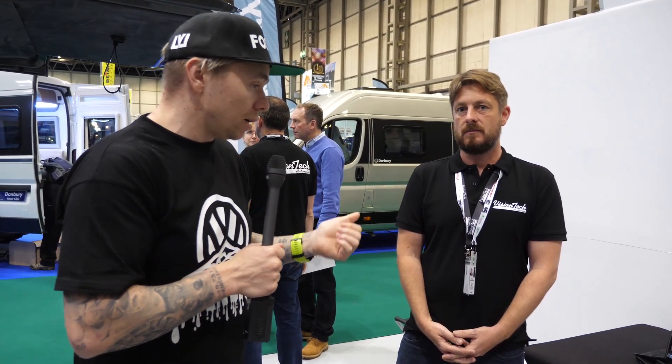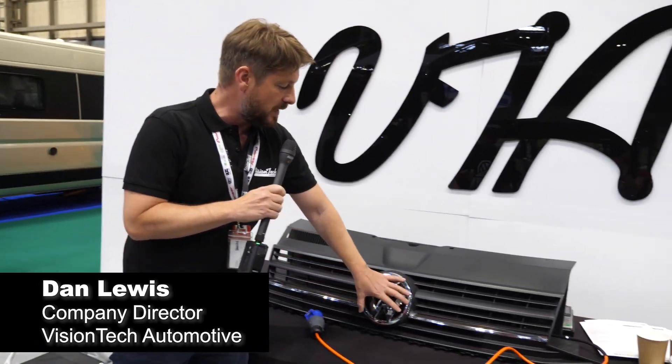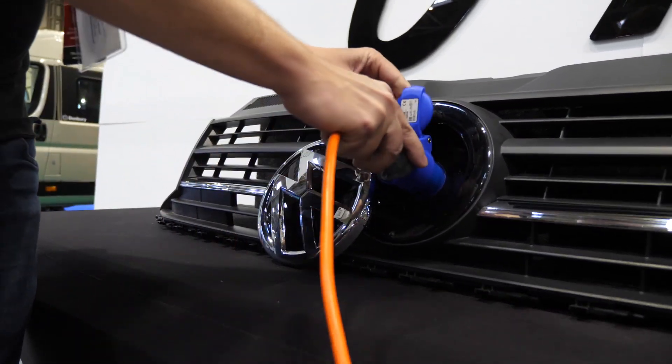We've just come across this unique design — never seen it before. We're now going to pass you over to Dan; he's going to quickly talk about it and go from there. This is our charging point just designed for the Volkswagen T6. This is the standard campervan point plug.